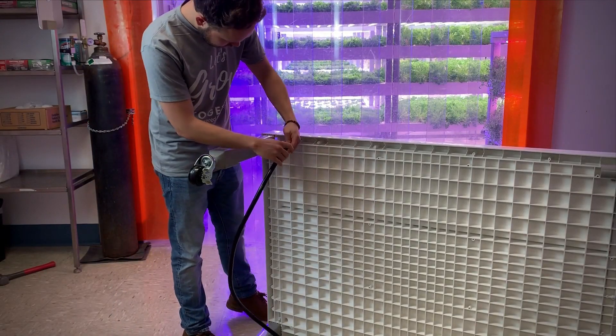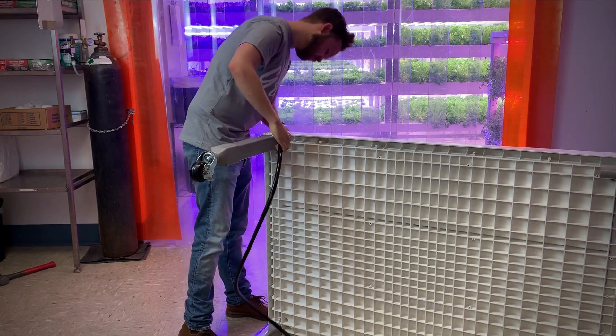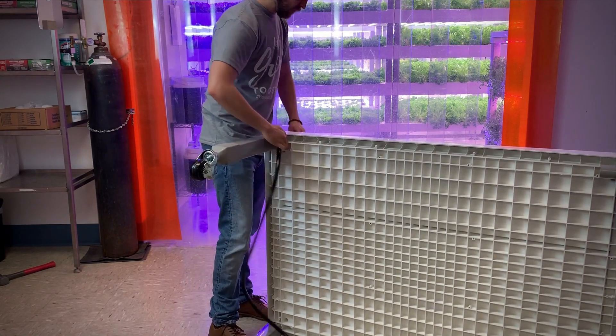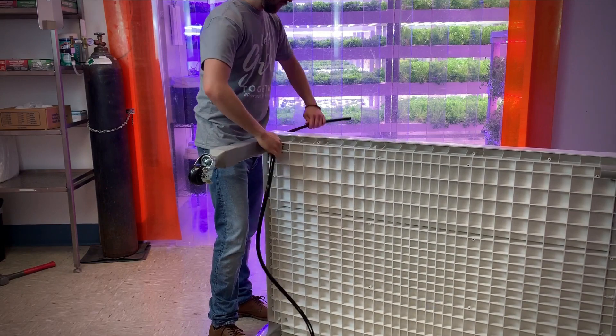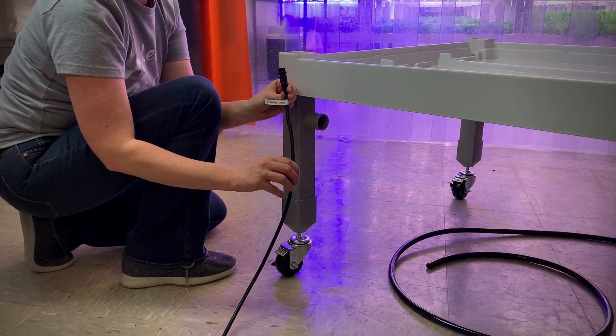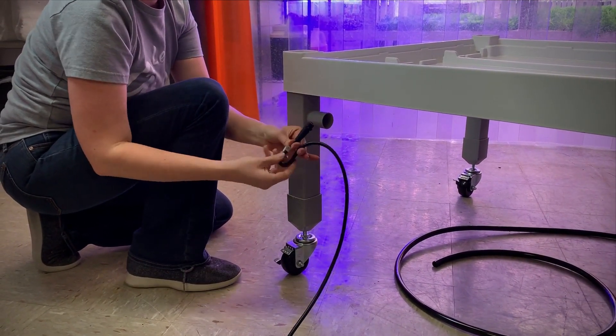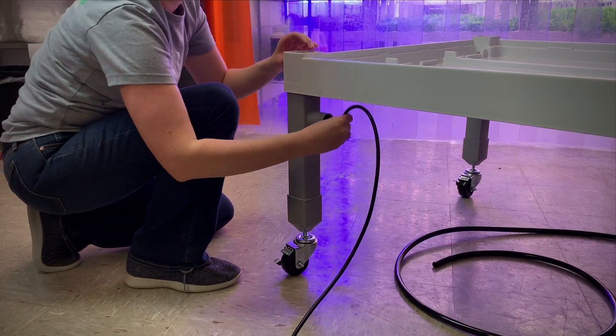Identify the bottom leg opposite the water supply tubing with the blue sticker. Feed the water supply tubing through the hole in the grow bed. Next, identify the corner with the red sticker and feed the power cord up through the outlet hole.